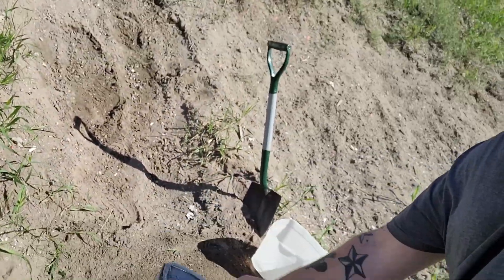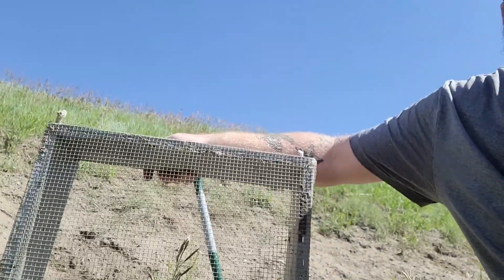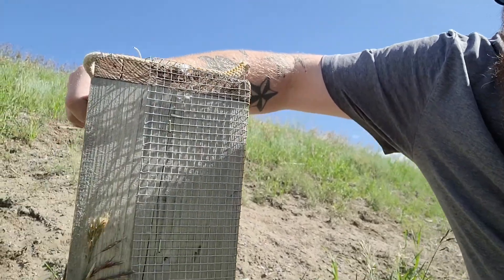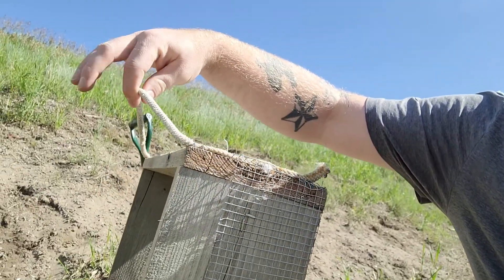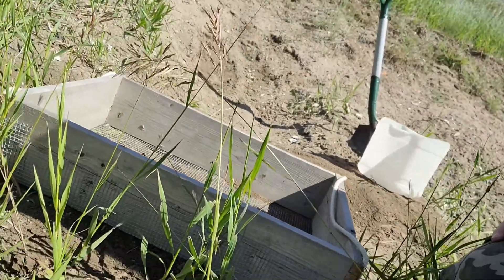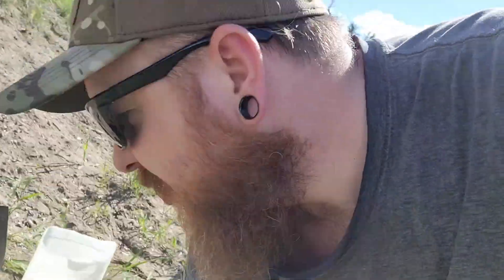I just used some pallet wood to make a frame, and I bought some quarter-inch wire and reinforced the crap out of it on the sides. I just put a few pieces of rope for a handle — basically a little sifter here. We're just gonna try and show you how well it works.